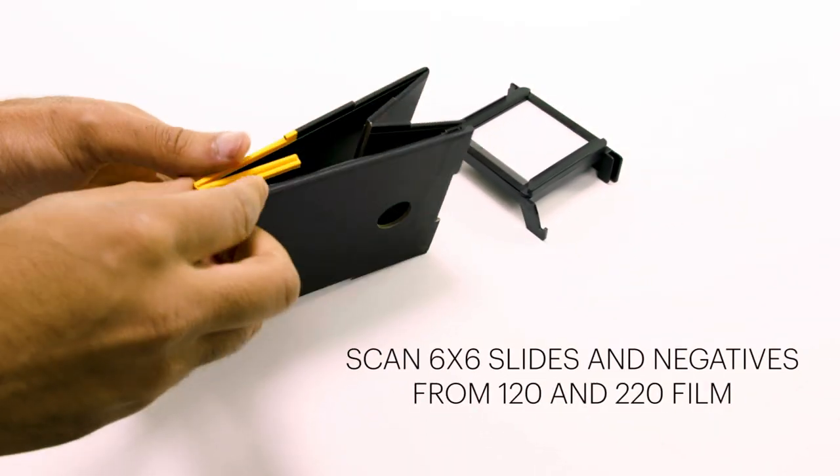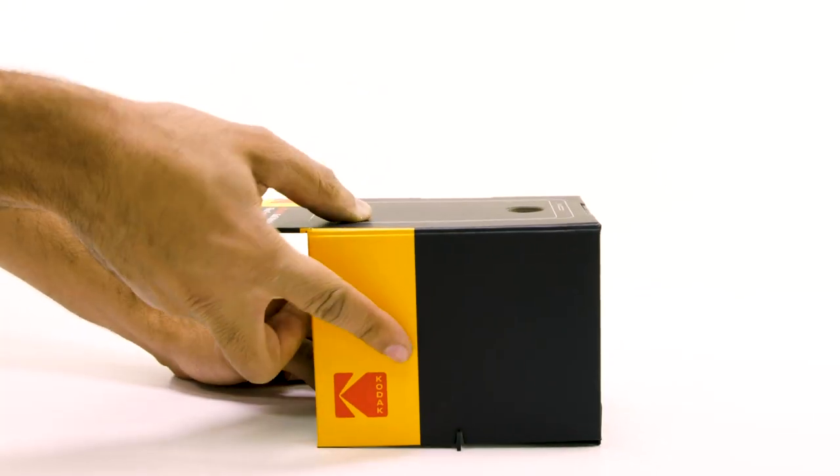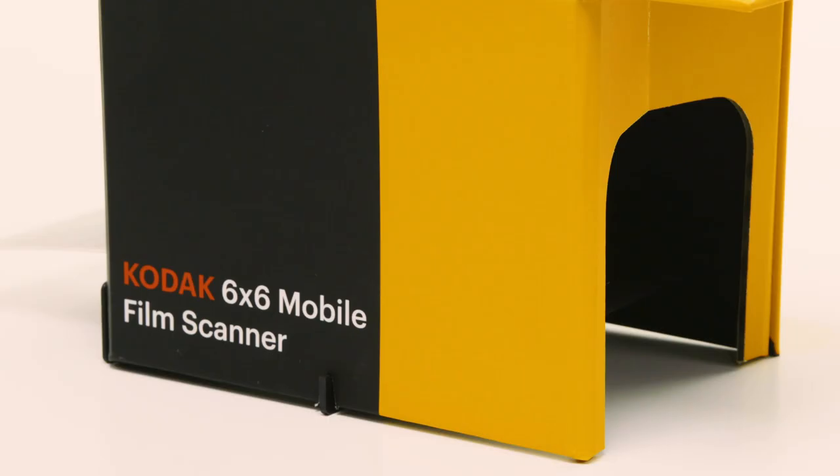The setup is just as simple as the scan. Raise up the foldable scanner in seconds, power on the ultra-bright LED light panel, and place your phone on top to get the fun started. No difficult assembly or installation required.